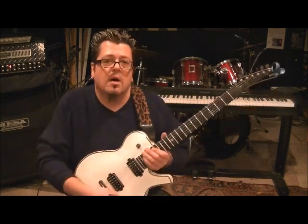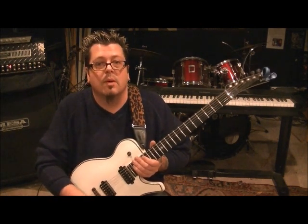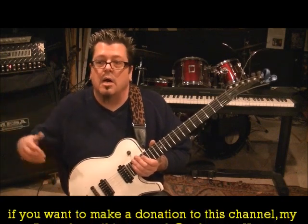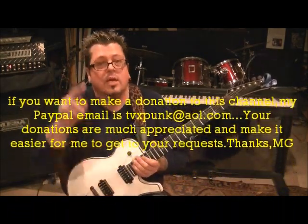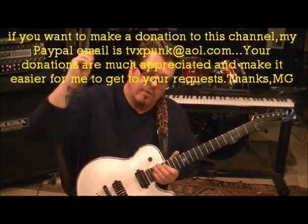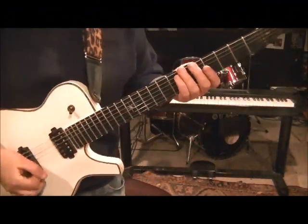Watch my website RockingGuitarLessons.com — by the time you watch this lesson it should be up. It's $25 a month to become a premium member for the Skype lessons. My Skype name is Rocking Guitar Lessons. My PayPal email is tvxpunk at aol.com if you'd like to donate — it's much appreciated. Check out the Stryper channel, subscribe, leave good comments, and show a band some support that has a lot of backbone and integrity and stands up for what they believe in. See you later, have a good one.